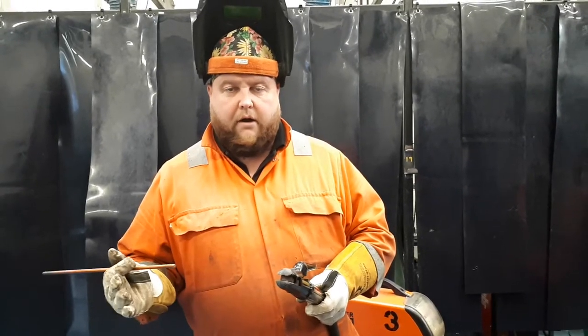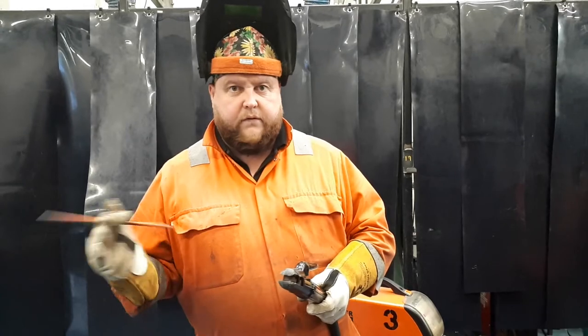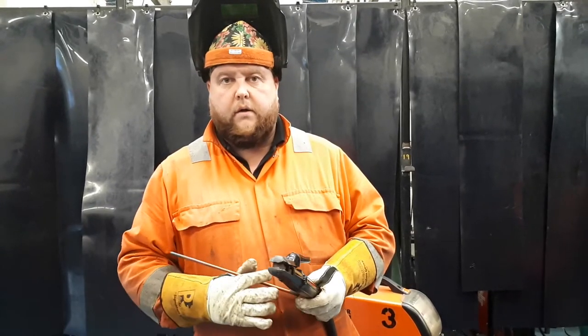If it's a standard low current machine that goes up to around 150-160 amps, it's not going to be any good for air arc gouging because we run at very high amperages, even though it's for a short period of time. Potentially, if you've got lots of gouging to do, it will very quickly trip the thermal cut on the machine.